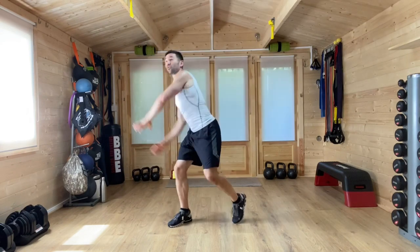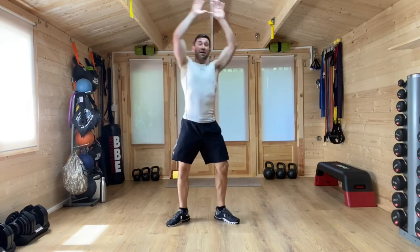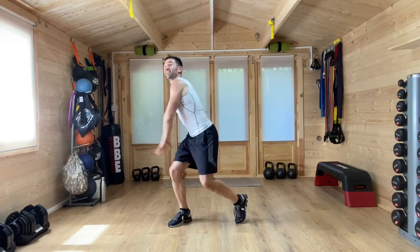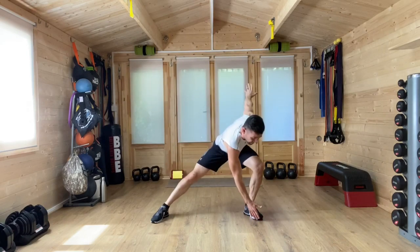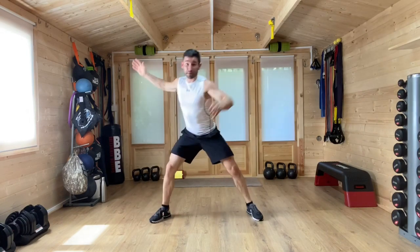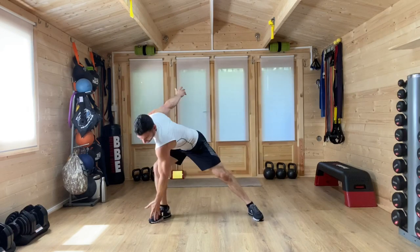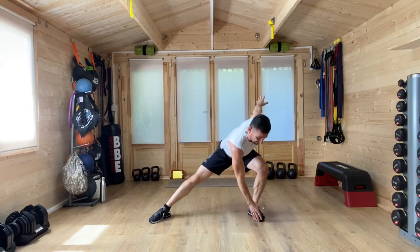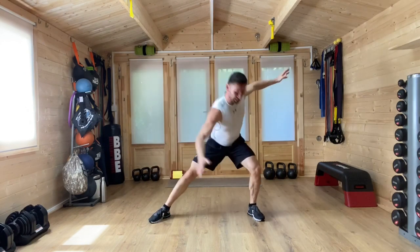We're just getting the body ready to work out. Nice big movements, building that heart rate up, getting the muscles, the joints, all ready for the exercise ahead. From here we're going to switch it — bring our feet wide. I'm going to bring one hand across and one hand across behind the body, a nice big windmill type movement with the arms, shifting the weight from foot to foot. You're going to feel a stretch in that straight leg, on that trailing leg, waking up the muscles in the legs and in the glutes.